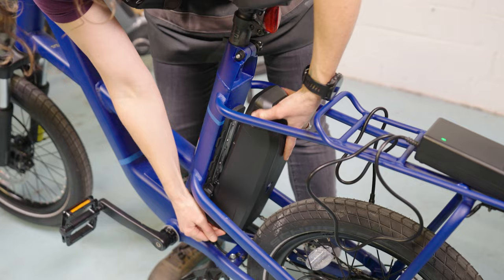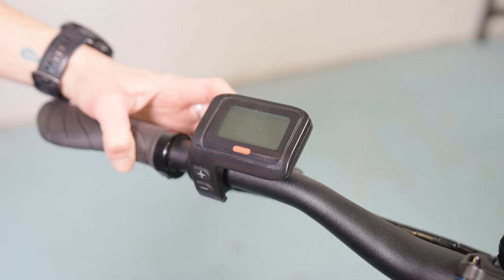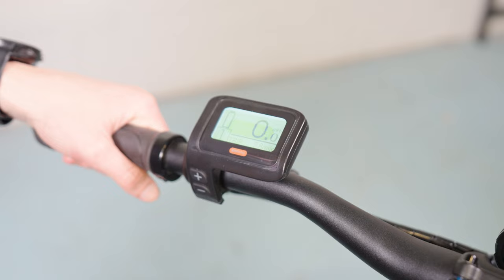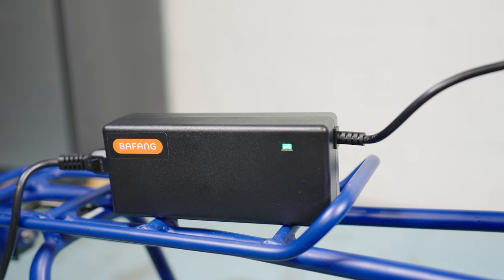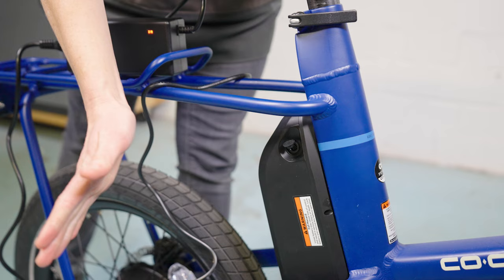Avoid charging in extreme temperatures, both hot and very cold. Don't leave your electric bike plugged in all the time. Higher-end charging systems will shut off completely once a battery is charged, but some systems may keep charging. Unplugging the charger from a full battery is always a good idea.